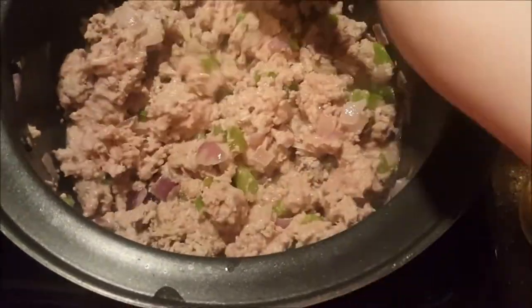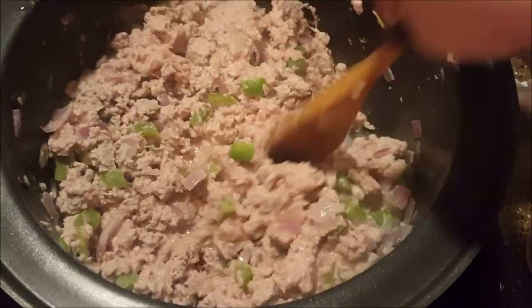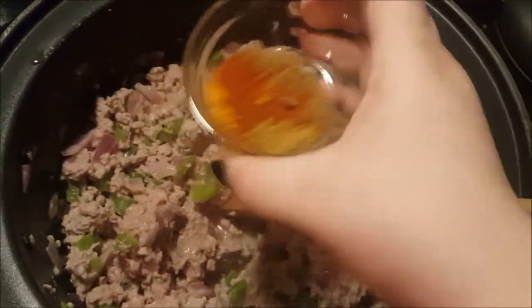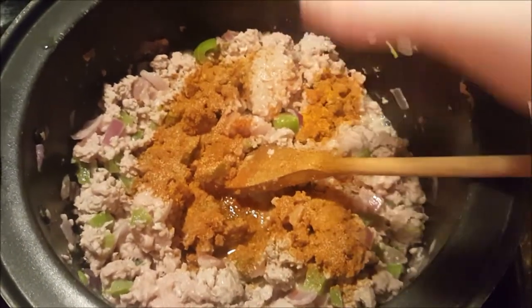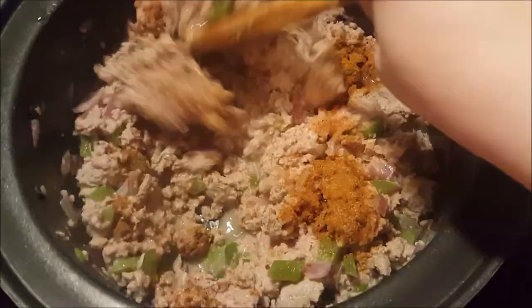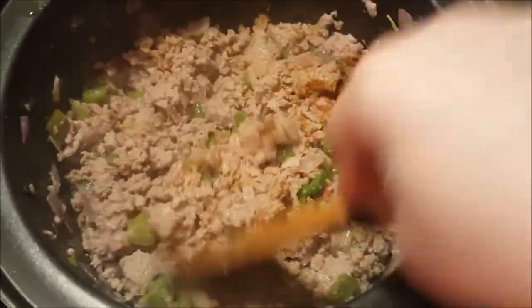I add my spices when the meat is a little less than halfway done — when it's still not completely cooked — so that the spices have time to really season the meat. Then I can see if I need more or less. Fresh spices do need time to cook.